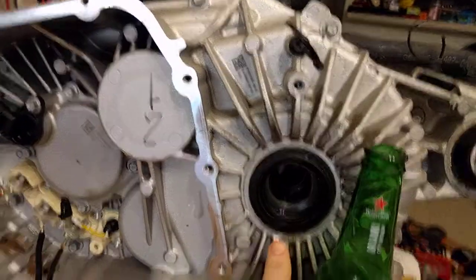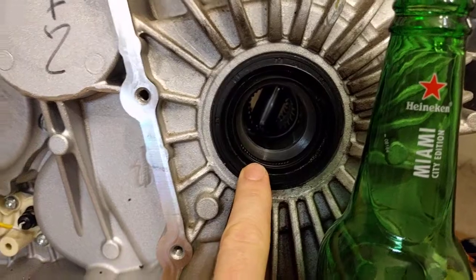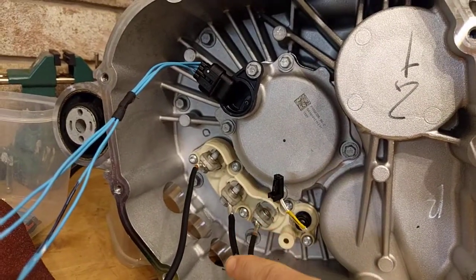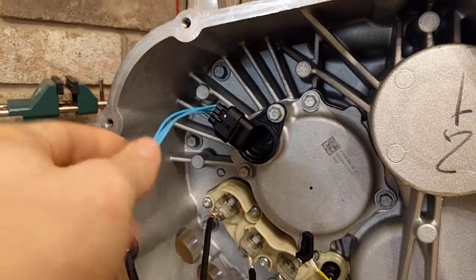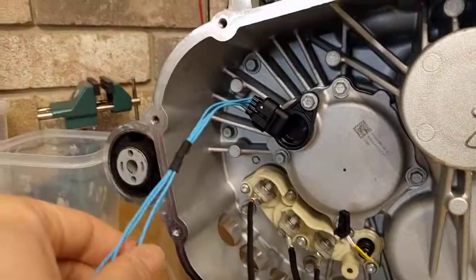There's the differential here, and we're going to look at the rotating differential pin. There's the encoder, and the three-phase leads going to the motor stator — along with the encoder harness. That's all we need to control the motor: the three-phase leads and the encoder.